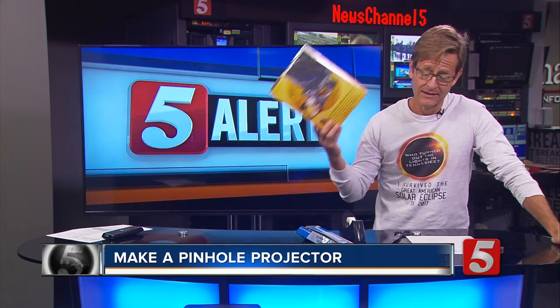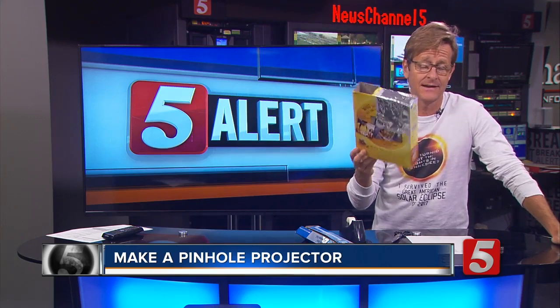Or even better, stay in and watch our coverage live on News Channel 5. You can do it from the safety of your living room on the couch, and we'll have coverage for the entire thing this morning and through the afternoon. So join us for that, but give it a shot with this — if I can do it, anyone can.